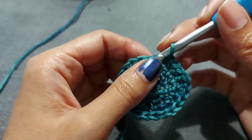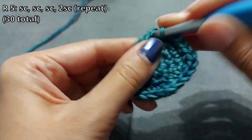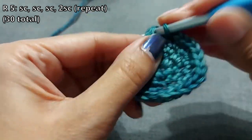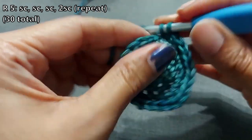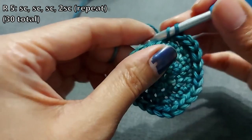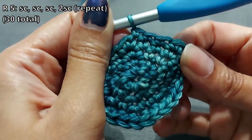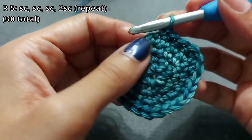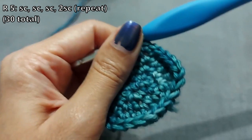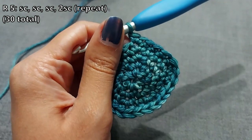For round five, do a single crochet into the first three stitches, then two single crochets into the next one — so three single crochets, then two single crochets — and repeat that all the way around. You will have 30 stitches when you're done.